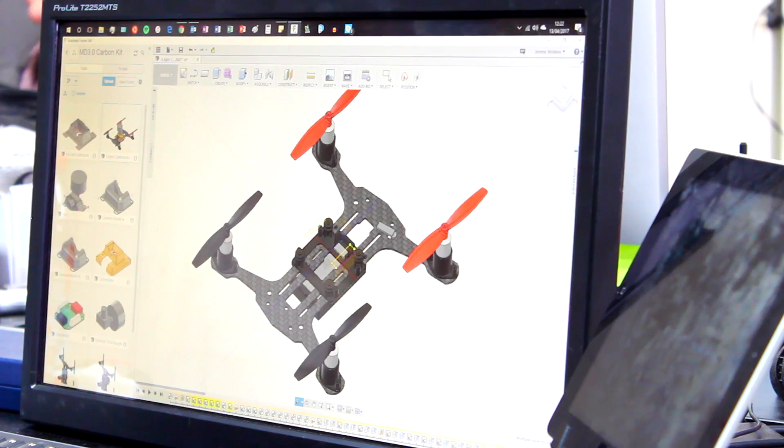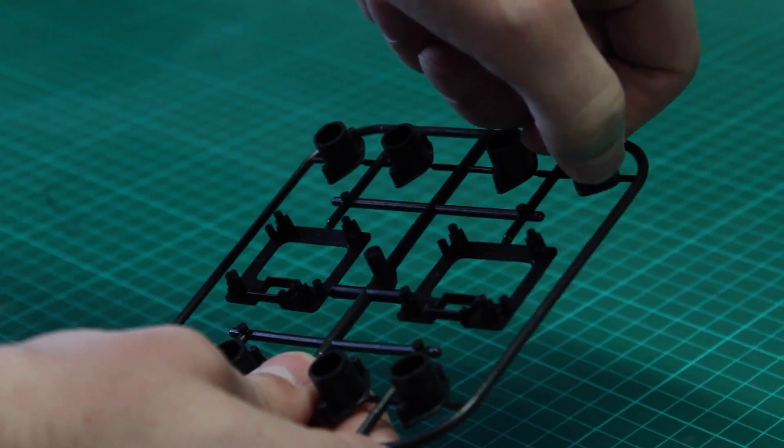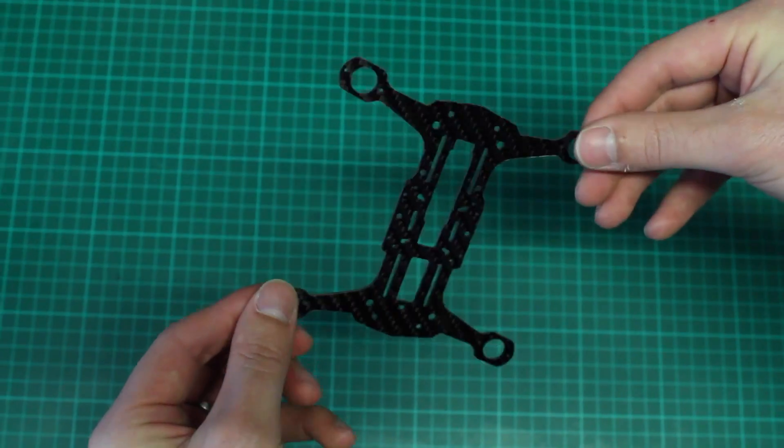We chose Carbon Fibre in a design that strips everything back to its key components. The drone works with your existing handset, as well as components that can be swapped out from your current model.